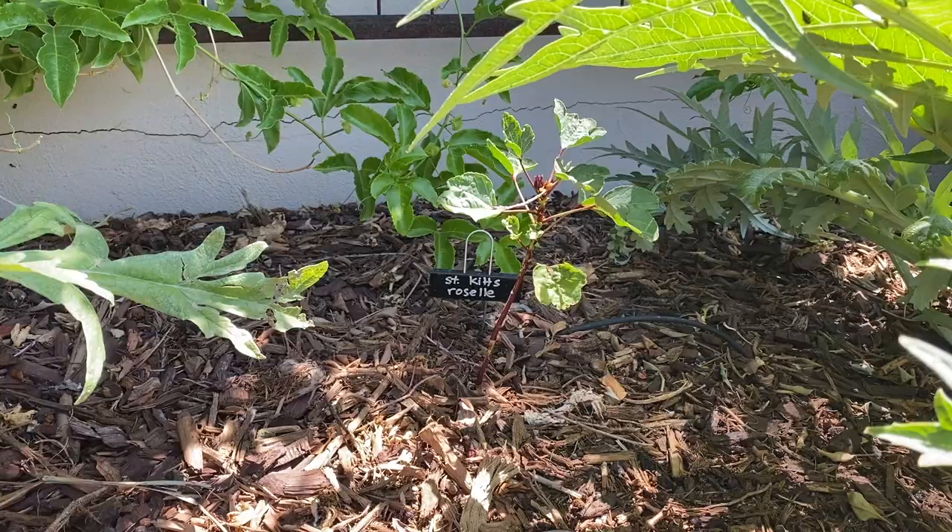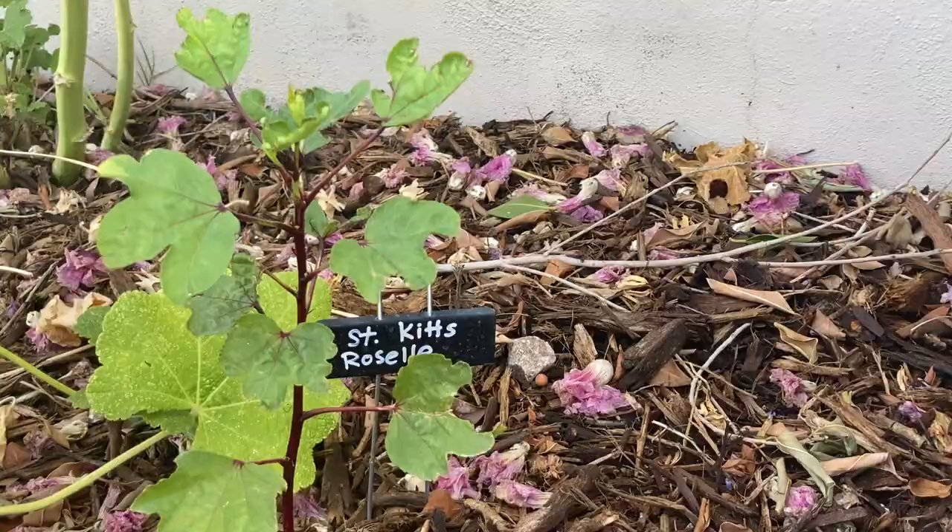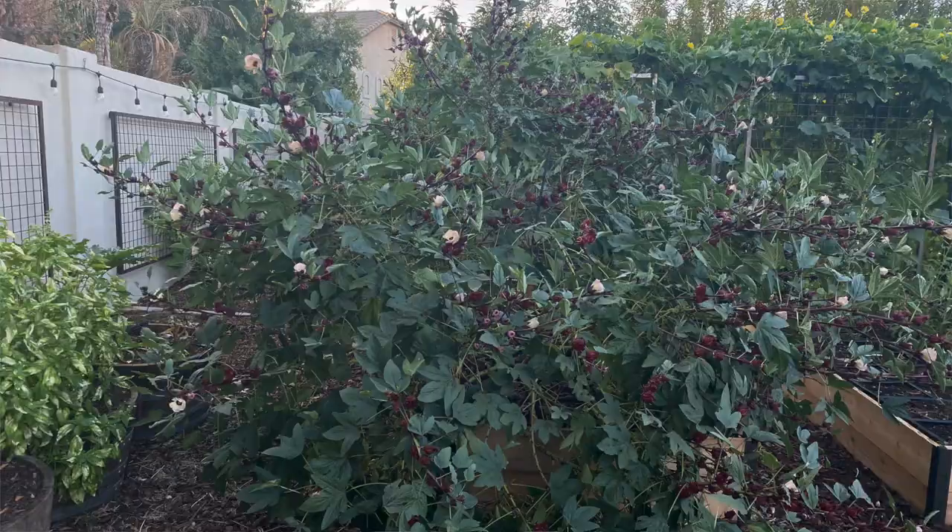An experiment I'm doing this year with artichokes is to plant roselle hibiscus in the same area. Artichokes grow and bloom in the spring and roselle really gets going once temperatures heat up and the artichoke plants are done. So I have planted my roselle plants nearby the artichoke and I'm hoping that they will grow up and help shade those artichoke plants during the hottest times of summer.